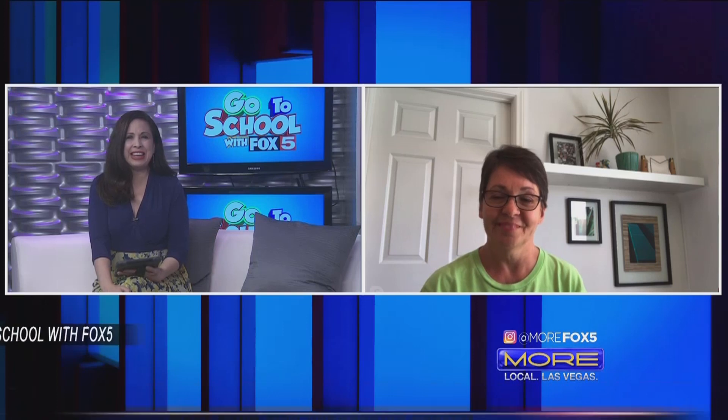Joining us from Greener Planet is Chris. Thank you so much for joining us. I'm great, thanks for having me here.